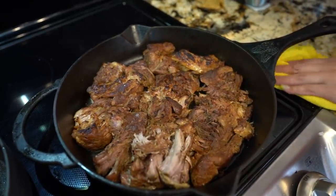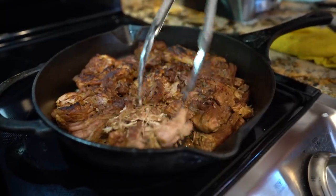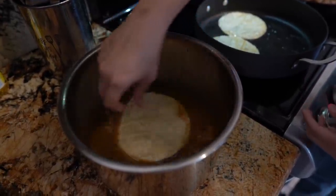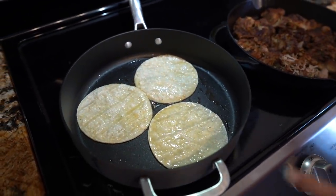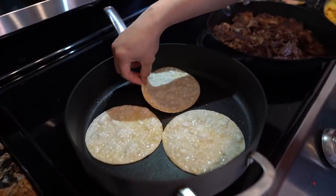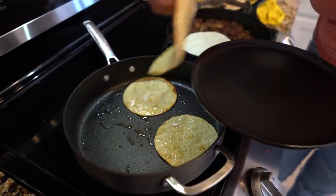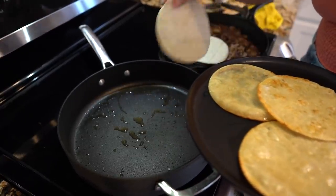Now we are ready to make tacos, burritos, bowls — however you want to serve your carnitas. Since I'm going to be serving my carnitas as tacos, I'm going to prepare my tortillas. I'm going to lightly dip my tortilla into the fat, lay it, then transfer it into your frying pan — I have it set on medium-high heat. Give it a couple of minutes, then flip your tortilla over and let that cook for another minute. After another minute, our tortillas are ready. We can use the same fat to fry more tortillas.